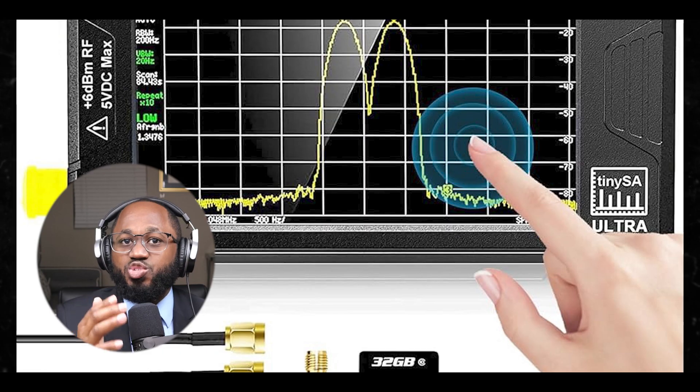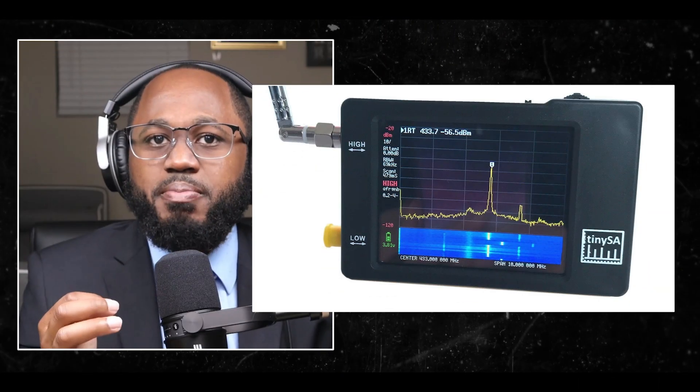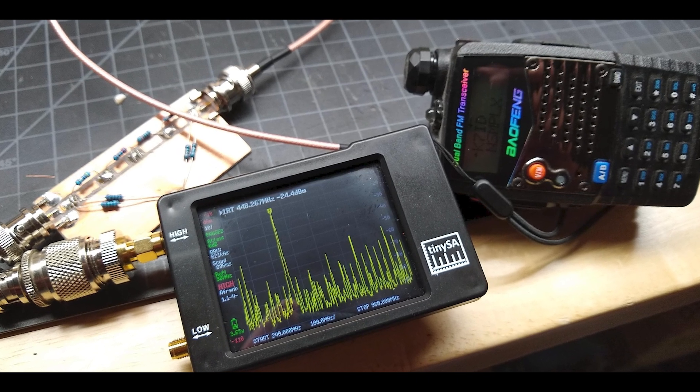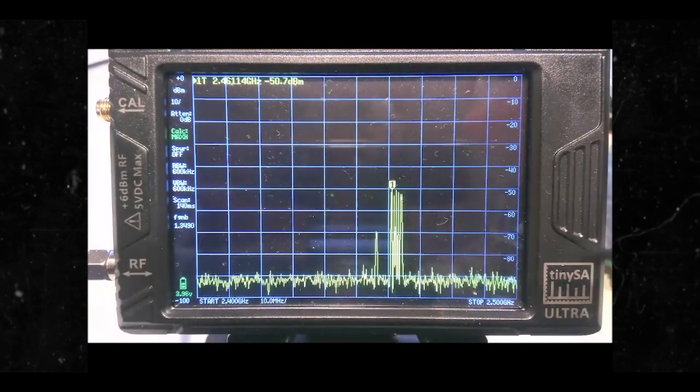Can the TinySA detect Wi-Fi signals? Yes, particularly with the TinySA Ultra model. The TinySA Ultra can observe Wi-Fi signals in the 2.4 gigahertz band using its pre-built capabilities and a small telescopic antenna. To optimize Wi-Fi signal detection, disable spur removal in the configuration settings for faster scanning of short Wi-Fi bursts. Use the max hold feature in the trace settings to see the shape of Wi-Fi channels more clearly, and enable online mode to see which transmitters are active in real time. The TinySA Ultra has an extended frequency range of up to 6 gigahertz, calibrated to 5.3 gigahertz, which covers both 2.4 gigahertz and 5 gigahertz Wi-Fi bands.